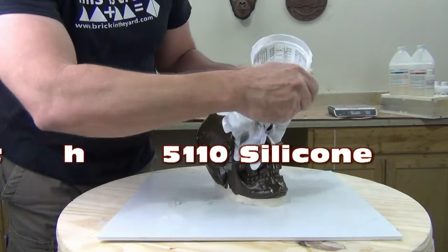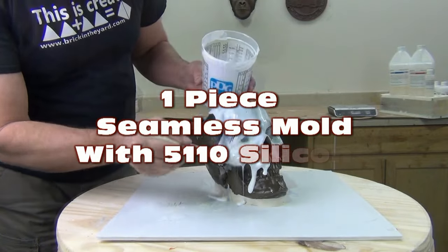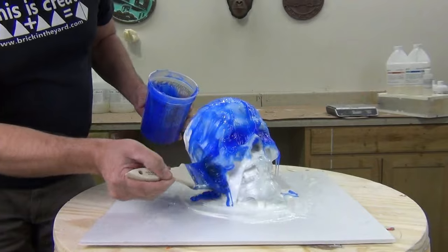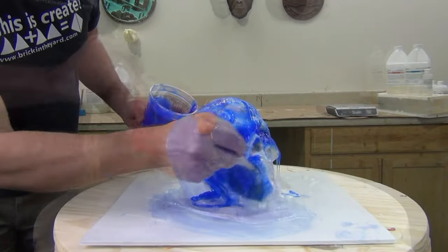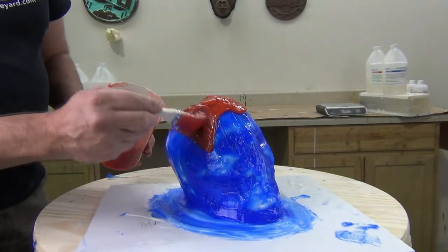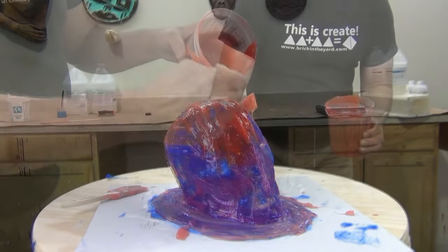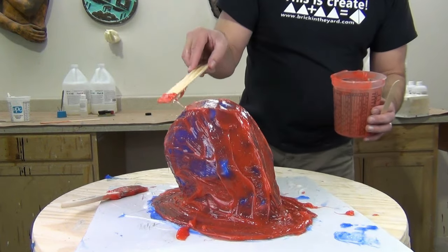One-piece seamless mold with 5110 platinum silicone. In this tutorial we're going to show how to make a simple one-piece seamless mold of a human skull. This could be used to create decorative Halloween props or head armatures — if you're wanting something to sculpt on and start with the human skull shape, this is a great way to reproduce inexpensive foam armature skulls.